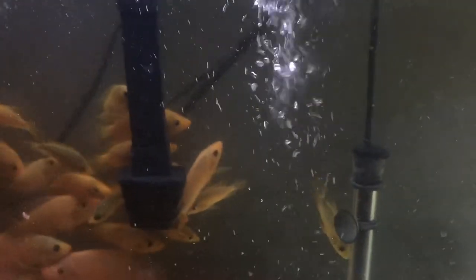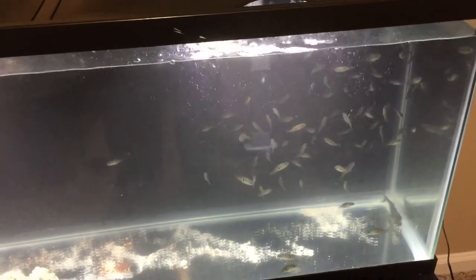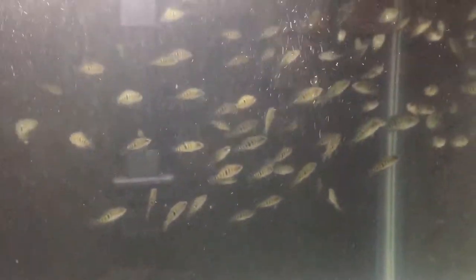I try to make at least three water changes a week — 25% to 50% — plus I clean all my filters and let my bacteria grow so the fish can stay healthy. For now, in this tank, this is my fry tank, not my other fry tank.